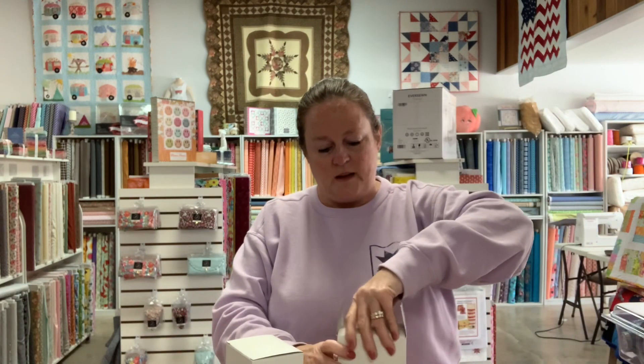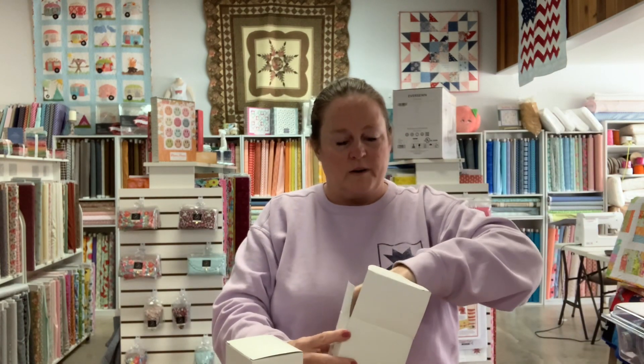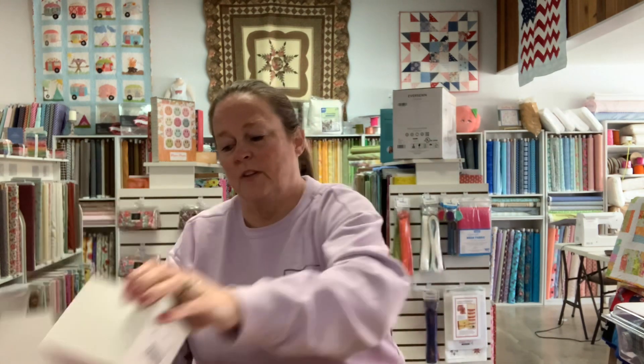We got some new pins. We have a whole wall of pins — I don't know why we need new pins — but we didn't have this kind, so we got them. They're cute. Multicolor glass head pins, and we got boxes of those.